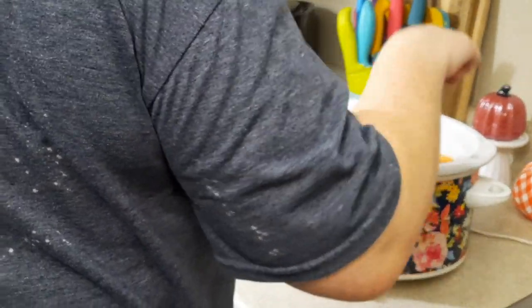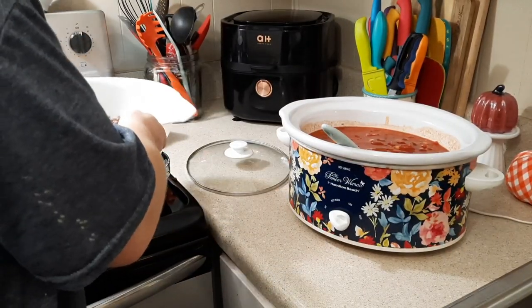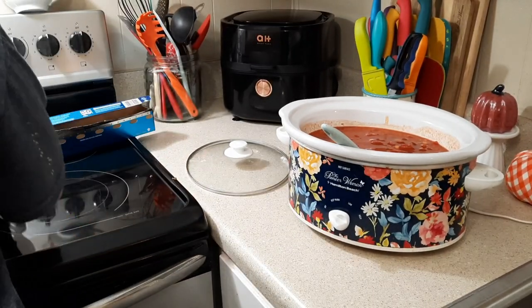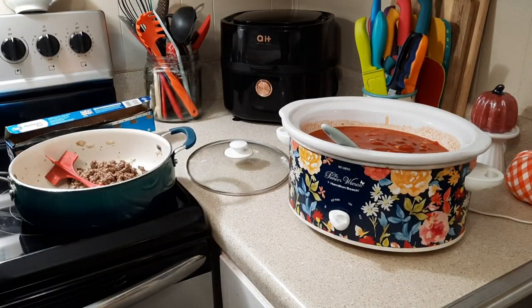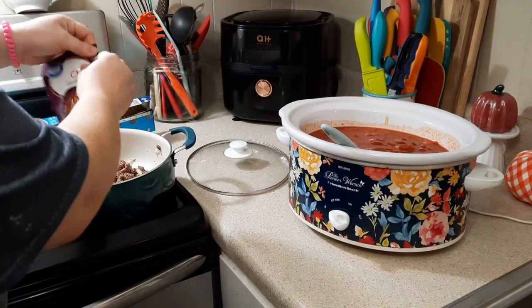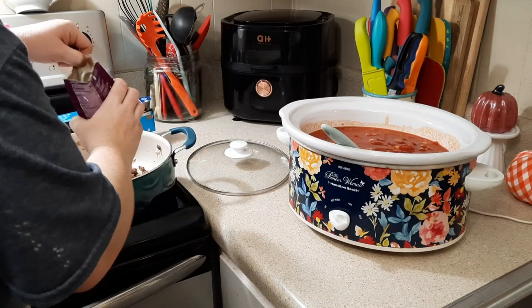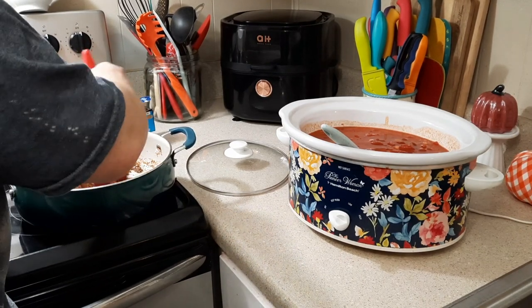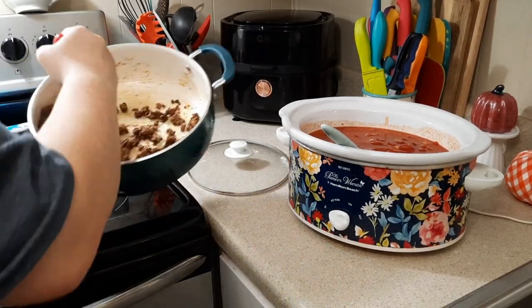I'm sorry the angle is so bad — this was early in the morning before I went to work, so I had to hurry and get everything in the crock pot. I wanted to film it to share with y'all, so at least I got it on camera. Now that I've got all my canned goods in, I added a little bit of water so it wouldn't be too thick. I'm draining the grease off my ground beef and adding one packet of chili seasoning — this is optional, but I like the flavor it gives. I'm mixing that into my ground beef and then dumping it into the crock pot with the rest.